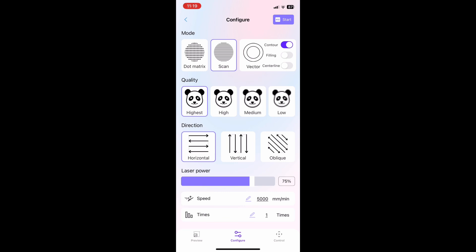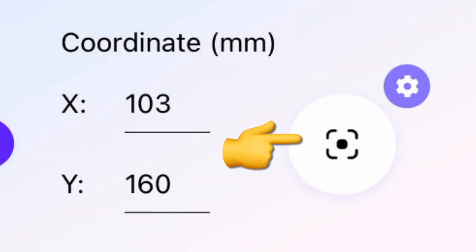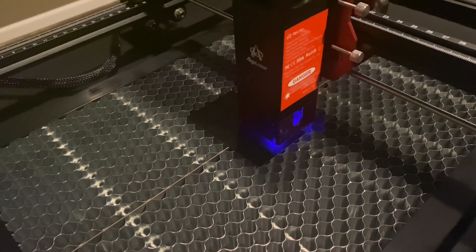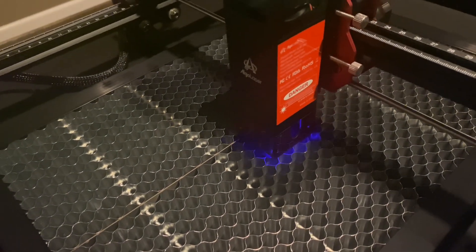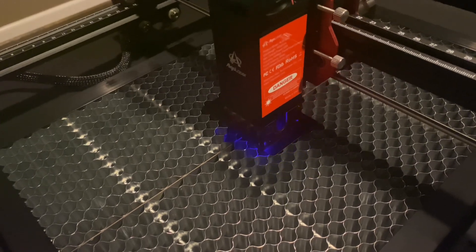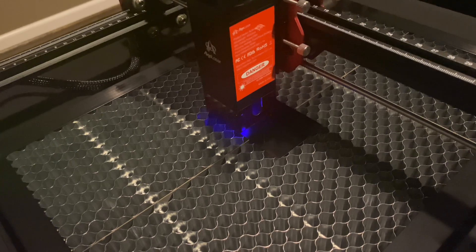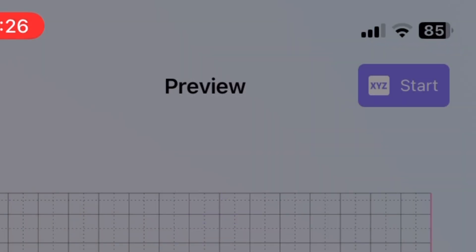Now we're going to go back to the preview page and select framing. What we're trying to do is make sure that the framing is correct — that the word 'hello' is going to engrave where we want it to on the card. Once your framing is complete, you'll go up to the right-hand corner and hit start.